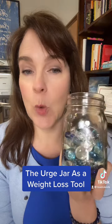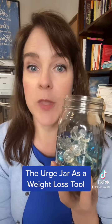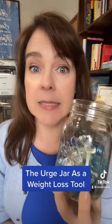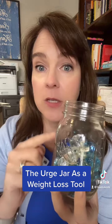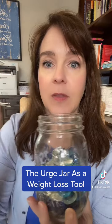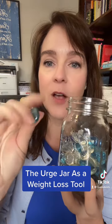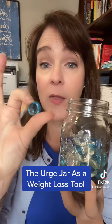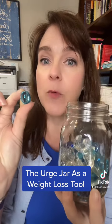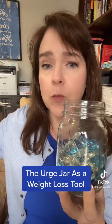Hey there, y'all. Today I'm going to teach you about this — it's called the urge jar, one of the many tools I learned at the Life Coach School. You can DIY this at home. All you need is a clear glass or jar — clear so you can see your progress — and something hard-sided because it makes a satisfying noise. You can order little beads off Amazon, or use coins, but I'd recommend something hard so it makes that little satisfying noise.